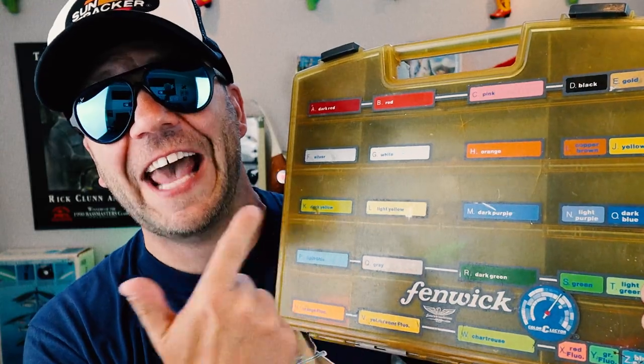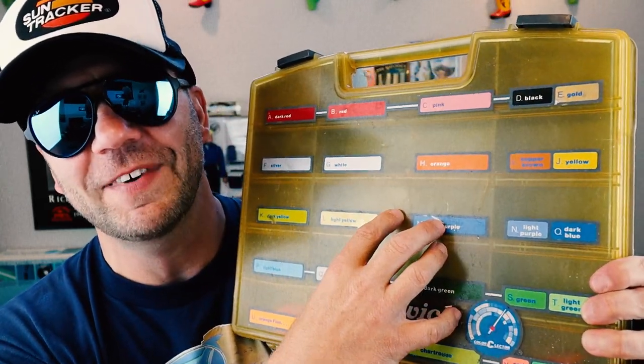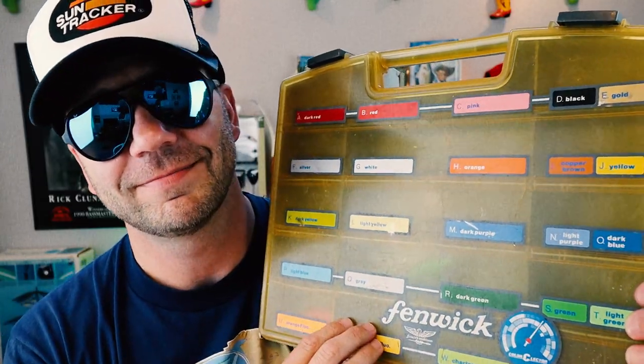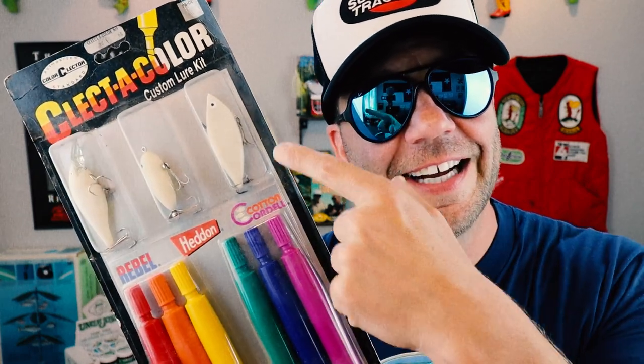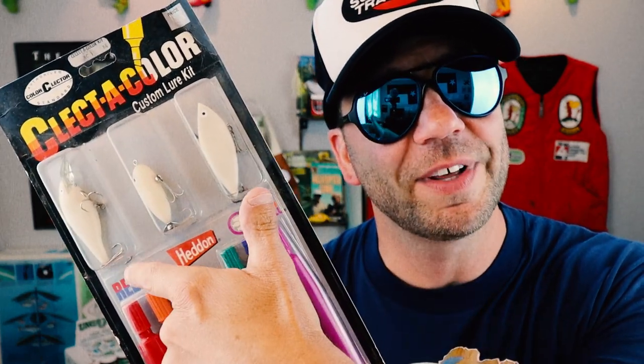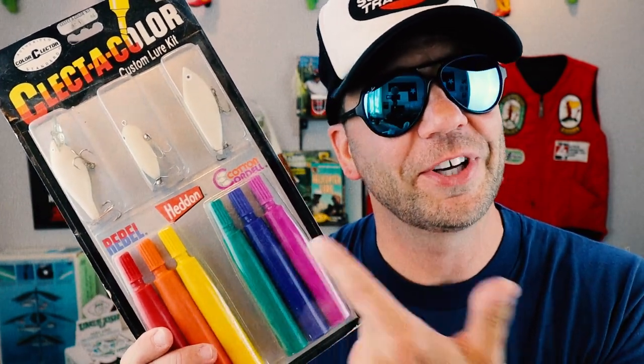The wild thing about the color selector craze is that almost every major lure manufacturer got on board, and they produced kits like this. There were even specially designed tackle boxes so you can put in lures to match the different colors that you might find with the color selector. If you didn't have the right color lure on board, Dr. Hill even had an answer for that — check out this Select the Color kit, which came with three unpainted lures and markers so you can color them yourself.